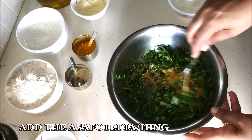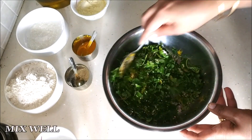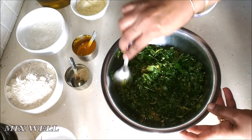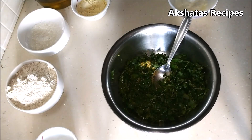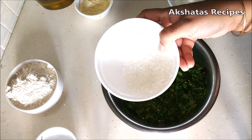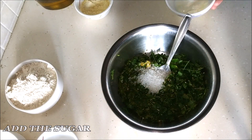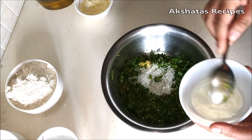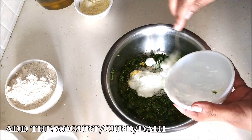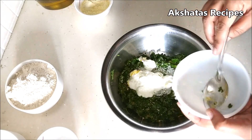Now I'm going to add the sesame seeds, asafoetida, and turmeric powder. Give all of this a mix so everything gets well incorporated. Then we're going to add the sugar and the yogurt or dahi or curd, and mix all of these ingredients together.